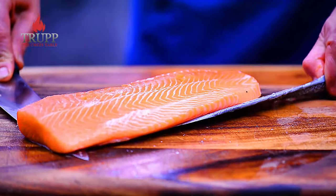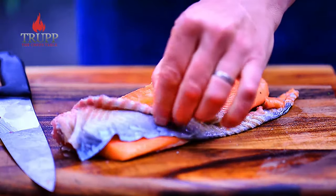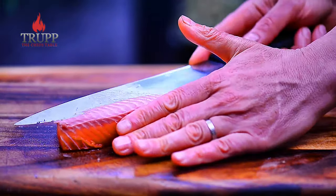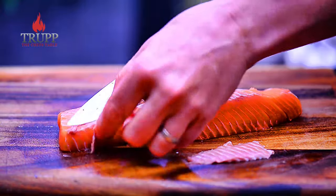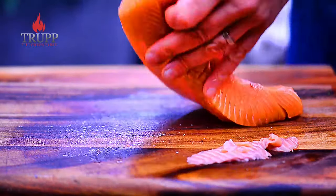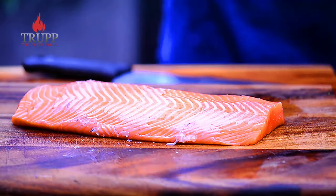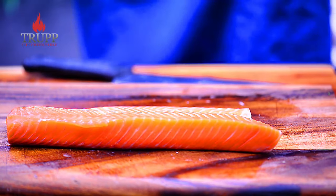Then take the skin off — you learn that in the fish course in much more depth. I want to get rid of the skin and also a little bit of that muscle that sits right underneath. That's the muscle the fish uses most, so it's a bit tougher and has a lot of stored fat. The orange muscle you see is the one the fish doesn't use much at all. Just cut off any grayish bits.